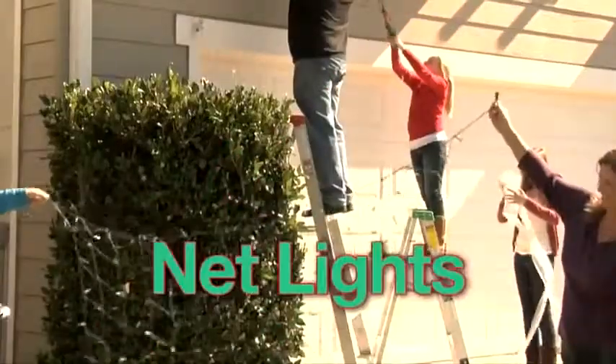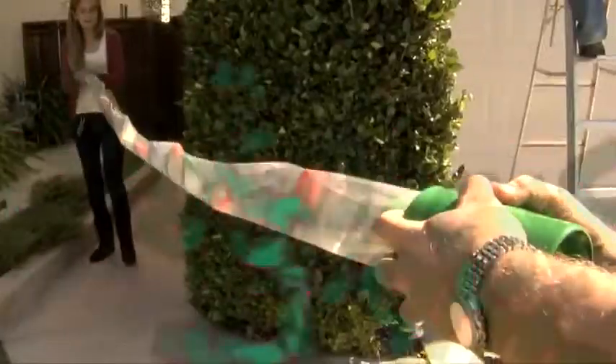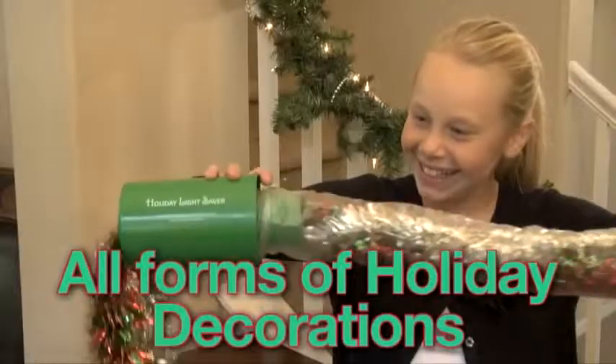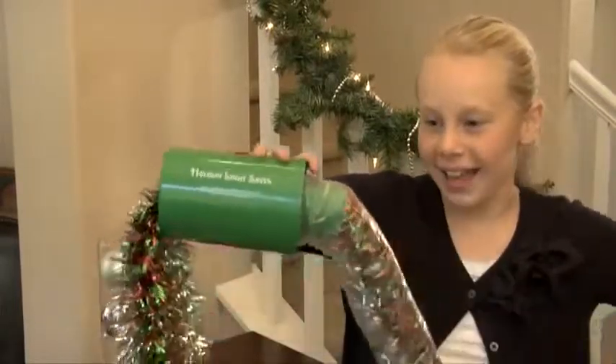It's a great idea! From icicle lights to net lights, even single strands up to 50 feet long. From big lights to miniature lights, it even works with LED lights. You can even safely store strands of garland and other Christmas decorations.